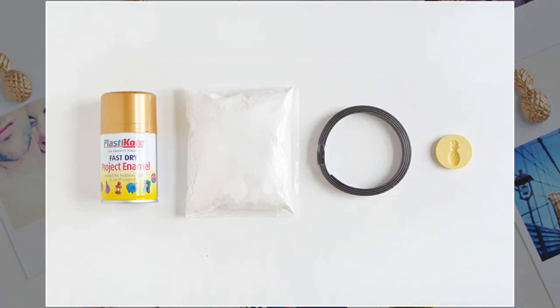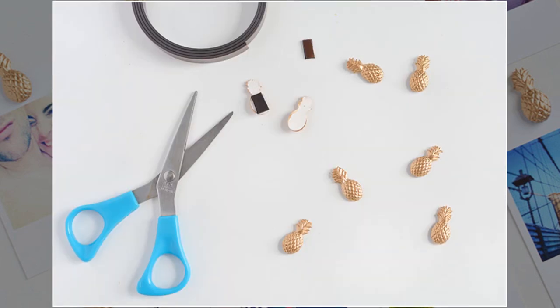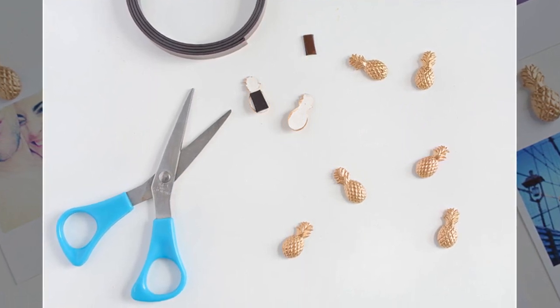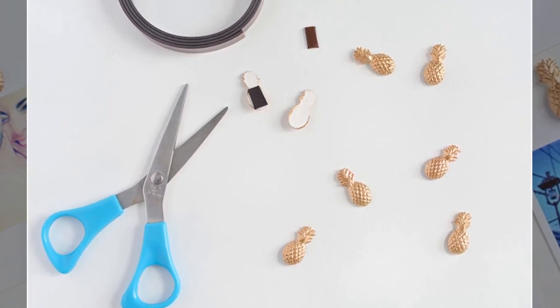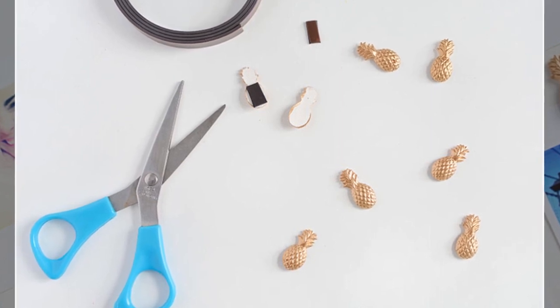Zero in on the small things, like these DIY pineapple magnets. First, your plaster mix: add cold water to the dry mix until it reaches a creamy consistency, then pour it into the mold to set. If you don't have the patience of a saint, use a pineapple ice cube tray so you can pour a dozen magnets at once. Give the mold a few sharp taps to remove air bubbles and wait for the plaster to harden.